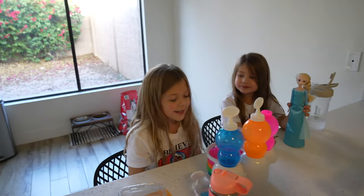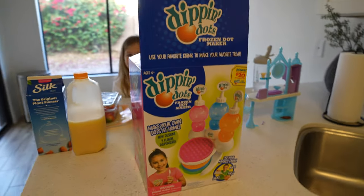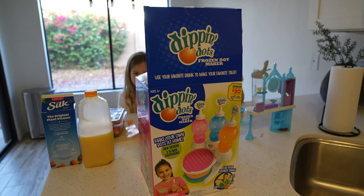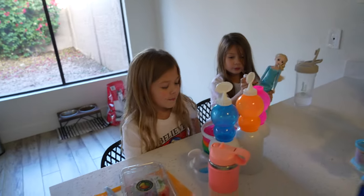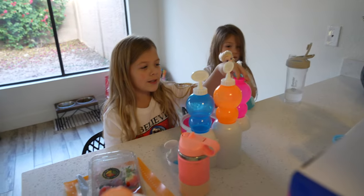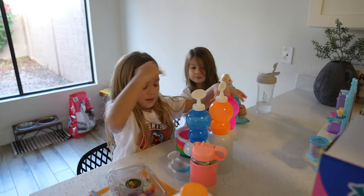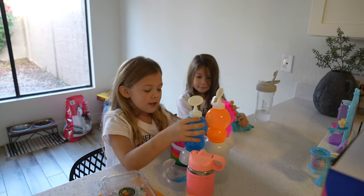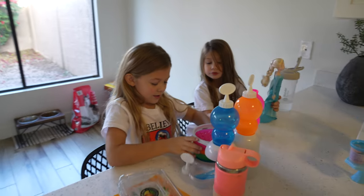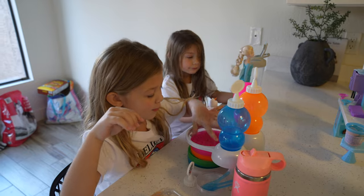Alright ladies, what are we doing today? We're making Dip and Dots! We got it from Target. We're going to be blending strawberries and some milk, and pouring it in here. Then we're going to put orange juice in this one and milk in this one, and then we're going to put them in these little containers — only the funnel ones, we pour them in.